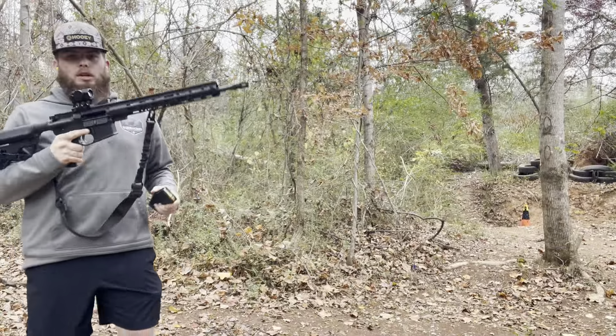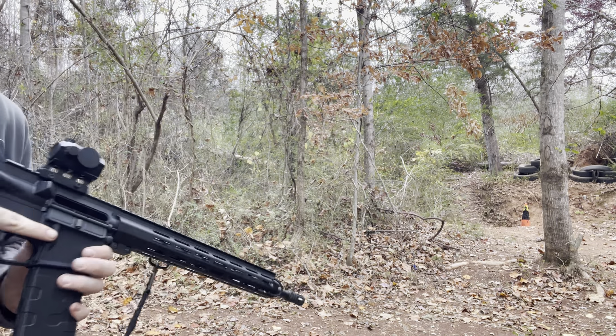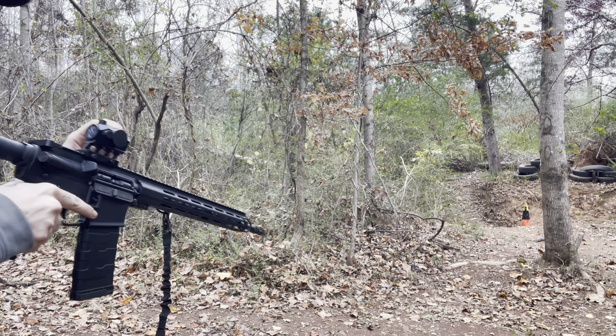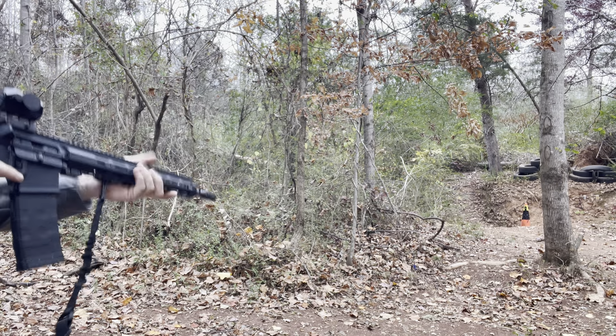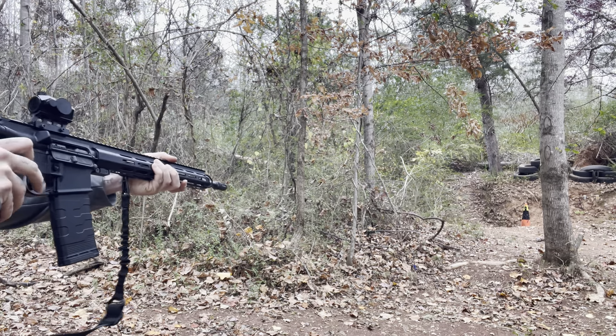All right guys, here we go — another mag. Let's go ahead and run this one and send this down range. Middle position — here we go guys.